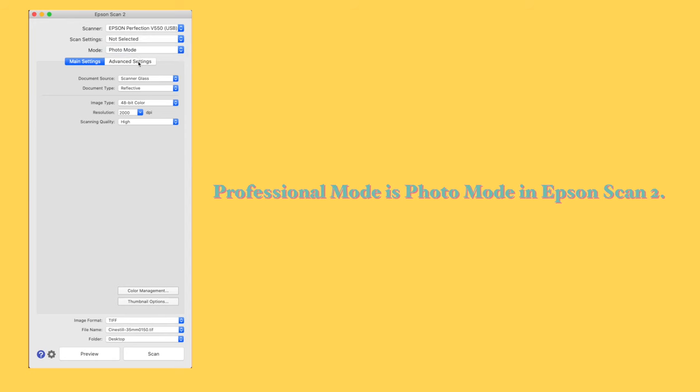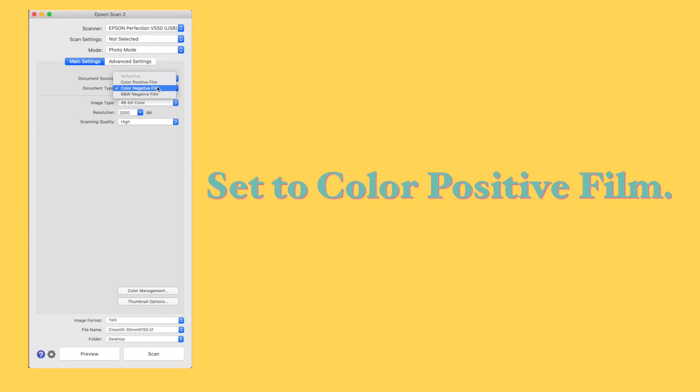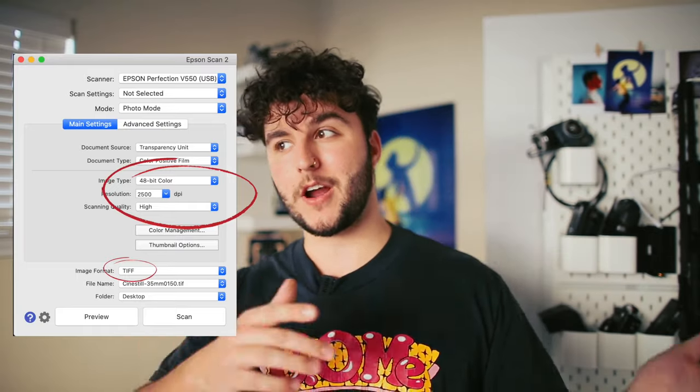Open Epson Scan and go to Professional Mode. You are scanning negatives, but we aren't converting to color with Epson Scan, so you're going to choose 'positive' to leave it in its negative state. We're going to scan some medium format film, and for the purpose of this video, we're going to scan at 2500 DPI, 48-bit color, and as a TIFF. Now, let's scan.